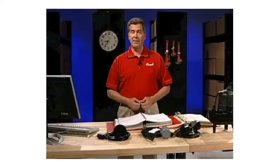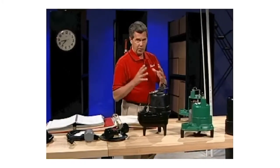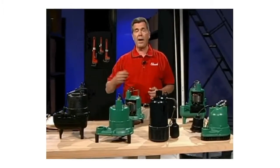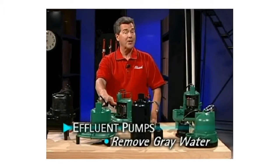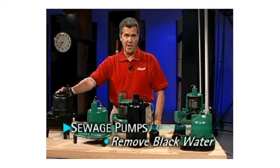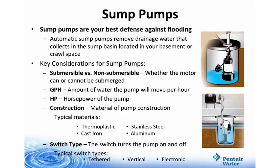Congratulations! Hopefully you now know more about sump, effluent, and sewage pumps. To review: sump, effluent, and sewage pumps work together to create a system that removes wastewater from your home by sending it to either a septic system or local sewer line. Sump pumps are used to remove clear water or drainage water. Effluent pumps move gray water from baths, sinks, and laundry with solids up to three-quarters of an inch. Sewage pumps remove black water with raw sewage and solids up to two inches in diameter. Replacing a sump pump typically takes about 30 minutes and can be done with common household tools. Sump pumps are your best defense against flooding.